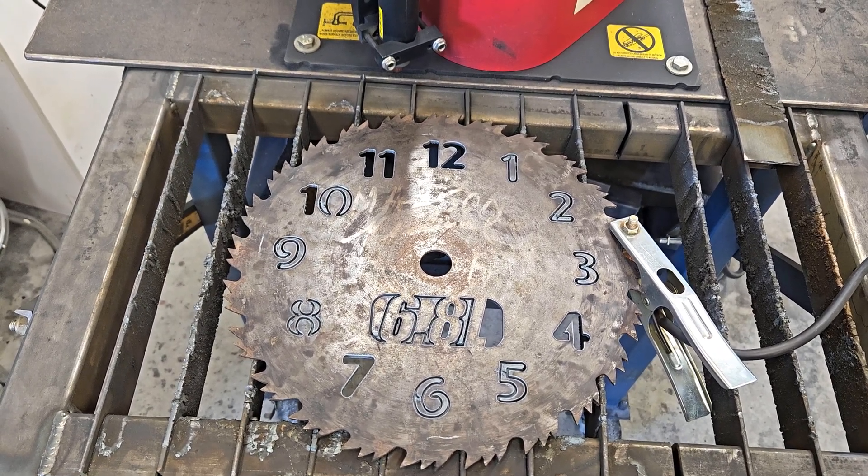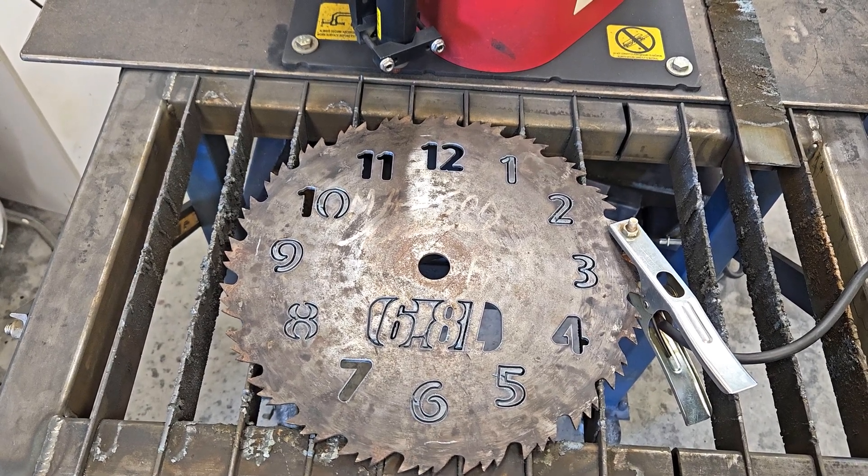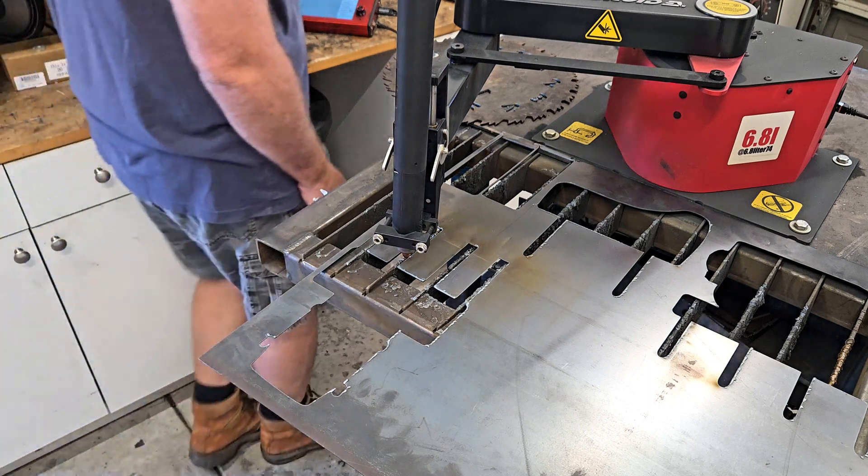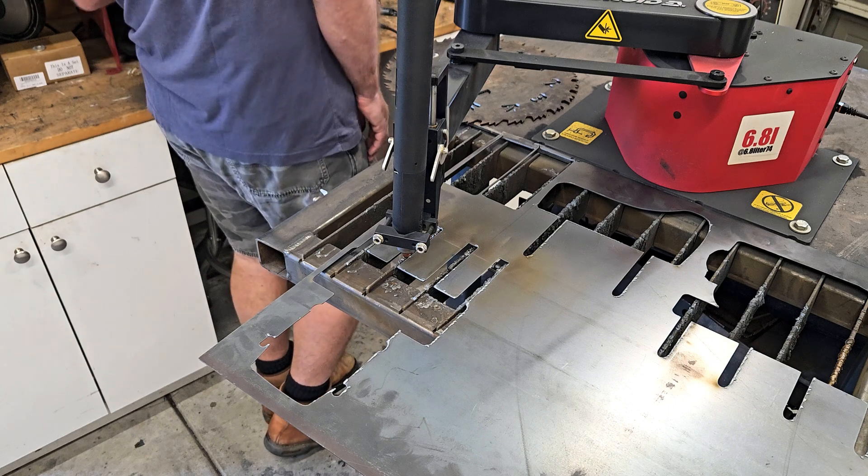I didn't show the drawing, but I have a standoff and hanger here. It'll stand off the depth of the mechanism that turns the hands, which is five eighths of an inch deep. I'll cut this out and bend it, then tack it on the back of the clock. Setting up to 30 amps, 16 gauge, 110 inches per minute - let's cut it out.